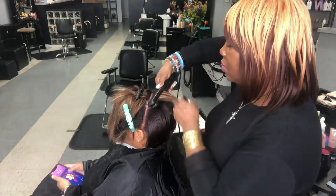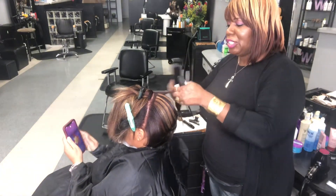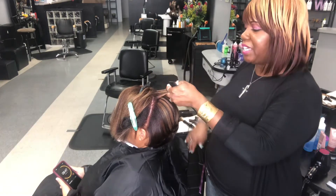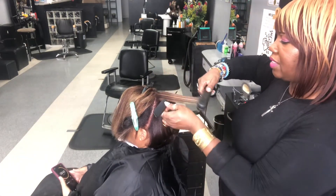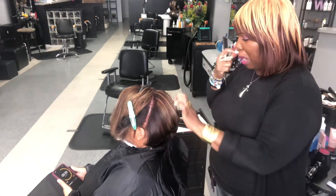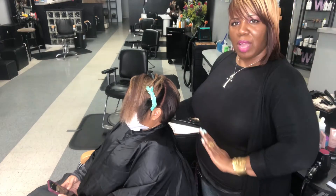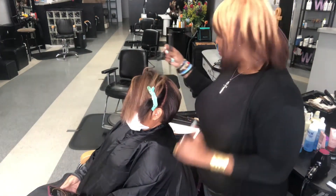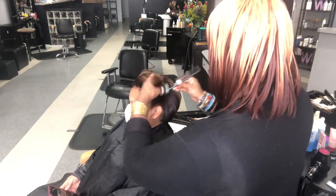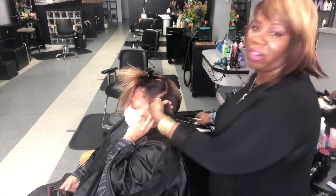How much time do I have? 9 minutes and 50 seconds to go. Sherry's hair is very healthy. Remember, Sherry and I have an agreement — see how she's sitting up straight? I have all my tools ready, I'm not reaching. I am recording the video, but that's no excuse for this to take any longer. Just because I'm doing a video does not mean it should take me 45 minutes to do her hair — that's unacceptable.